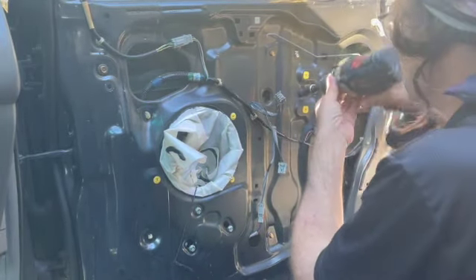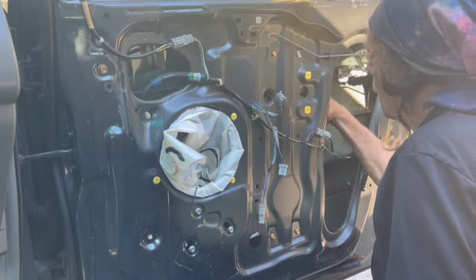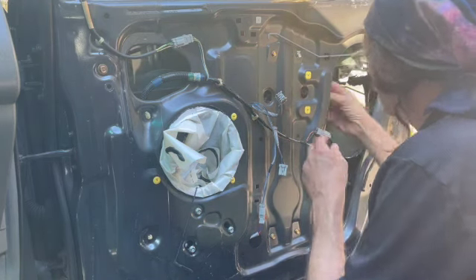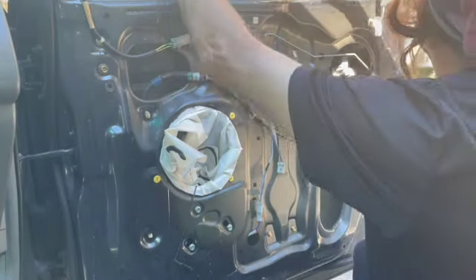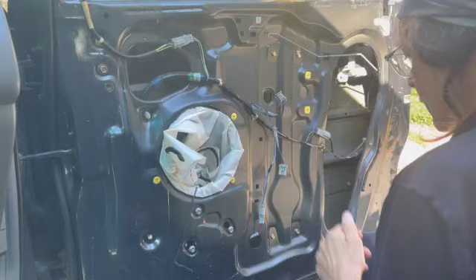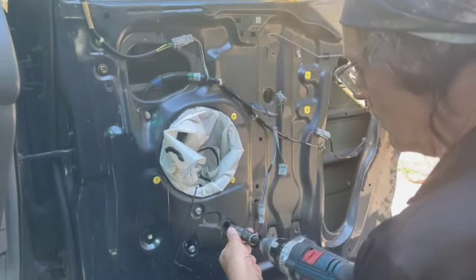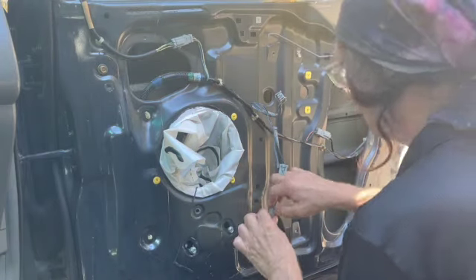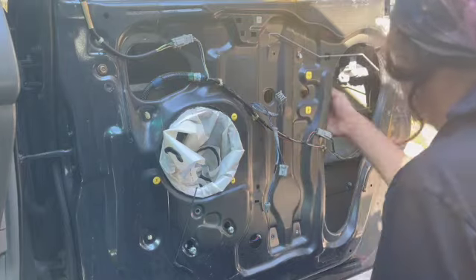10 millimeter bolts — let's take them off. That holds the regulator to the glass. Then you can put the glass up and put a suction cup on it to hold it in place. You can remove the glass if you want to; you certainly don't have to. After that, we're going to take out the bolts all around — there are seven 10 millimeter bolts that hold the regulator and motor to the door panel.